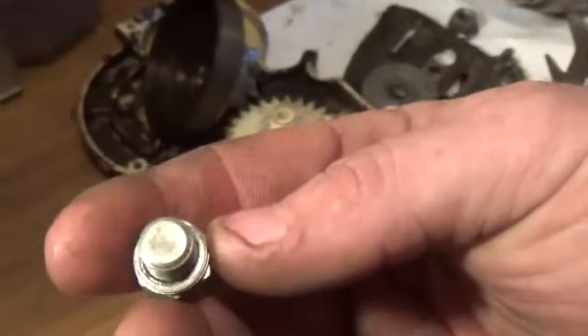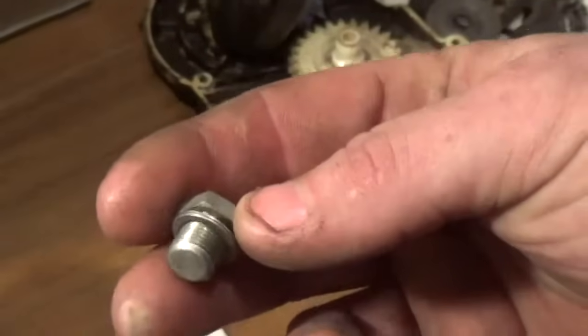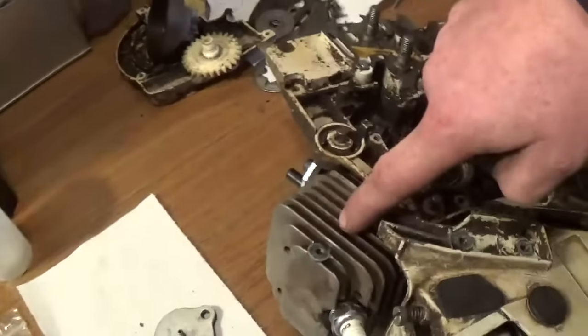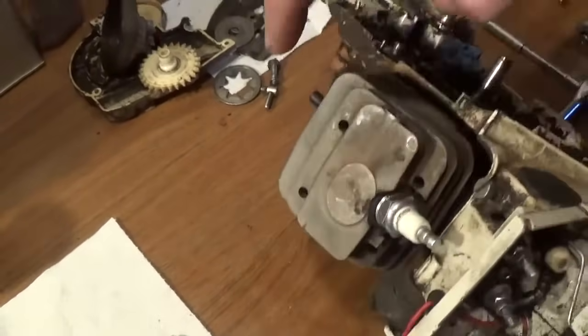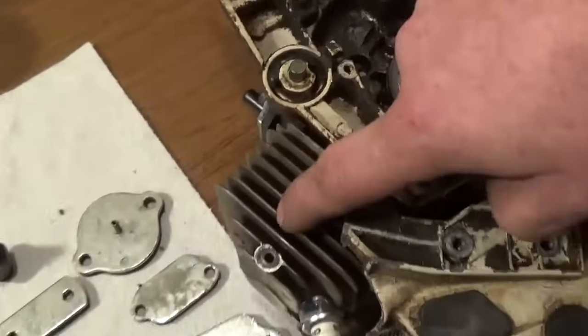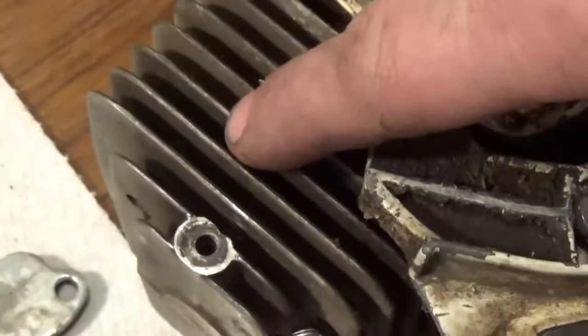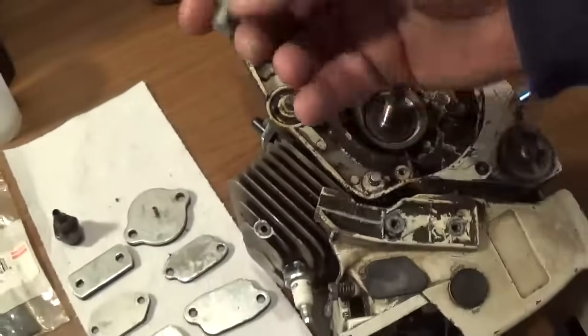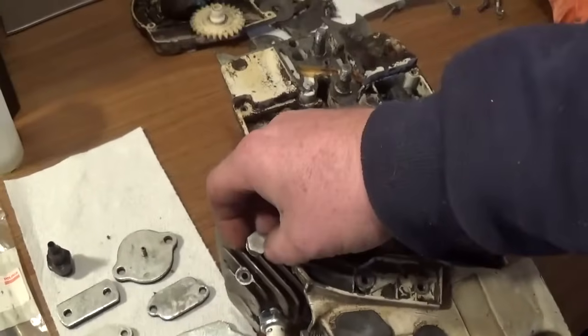This plug here is used on your compression releases. Your compression releases typically go on this side of your cylinder, although there are a few newer ones that have them on top. Your compression releases, although you aren't seeing them on this particular saw, will typically go on the sides, and this plug basically just takes the place of your compression releases.